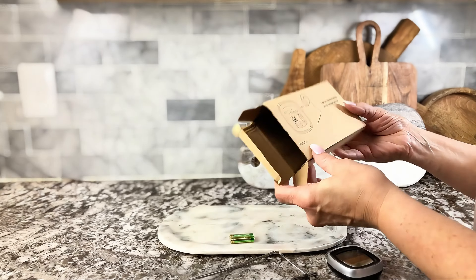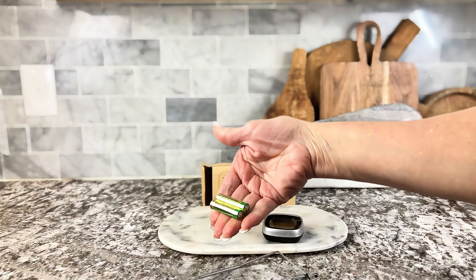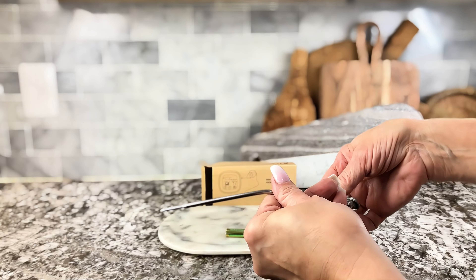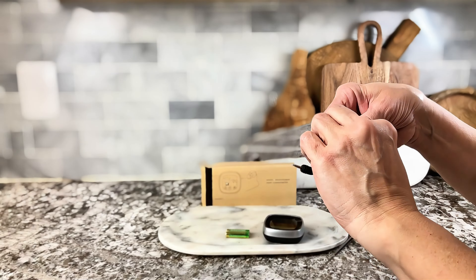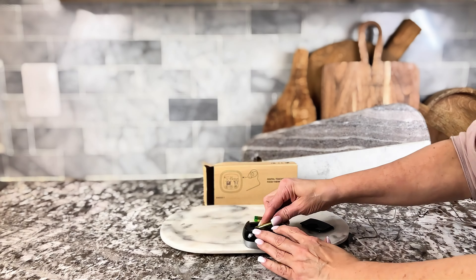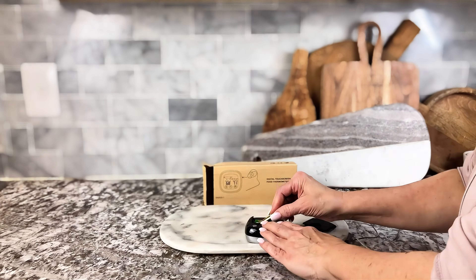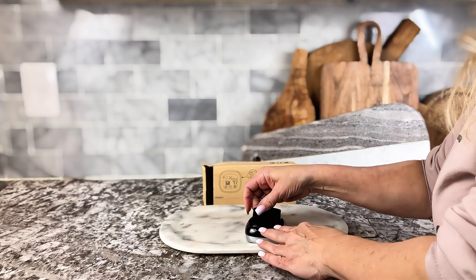This is the large touchscreen digital grill thermometer with timer, and it can be used with a smoker, barbecues, and ovens. I love this thermometer. One of the reasons I love it is because it is so easy to read. It's got a large screen, and it's very easy to set.